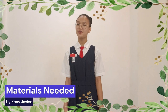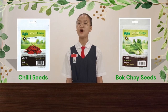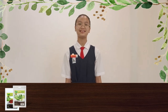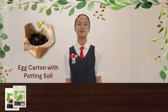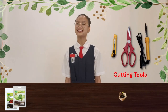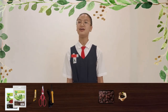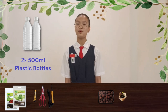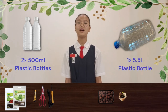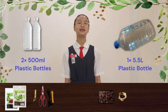To make a DIY aquaponics system with plastic bottles, we will need the following materials: plant seeds of our choice that are suitable for aquaponics; egg cartons and potting soil used to start our seeds before transplanting them to the grow beds; a sharp knife or scissors to cut the bottles; some pebbles as biofilter for the water; and two 500ml plastic bottles to make the grow beds where we will plant our seedlings.